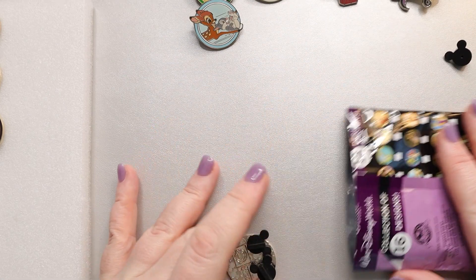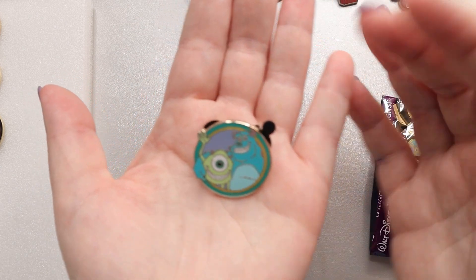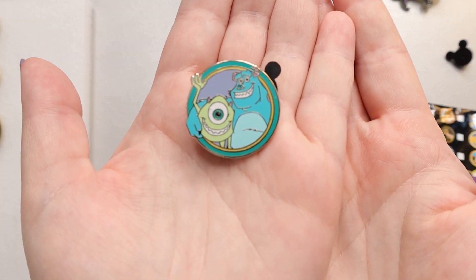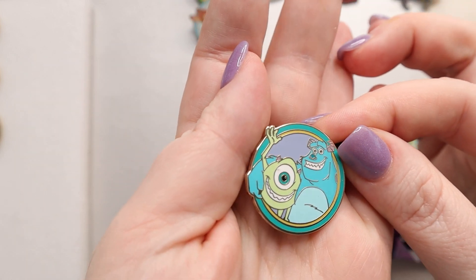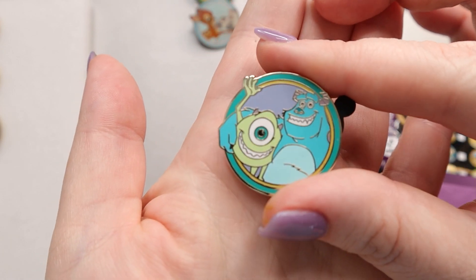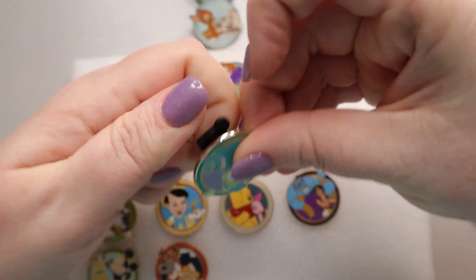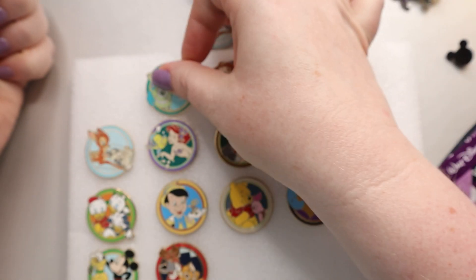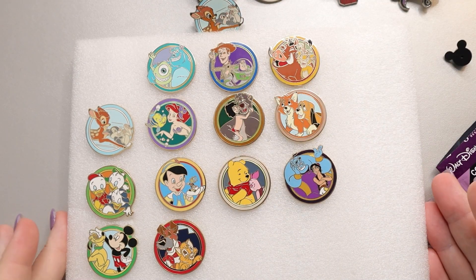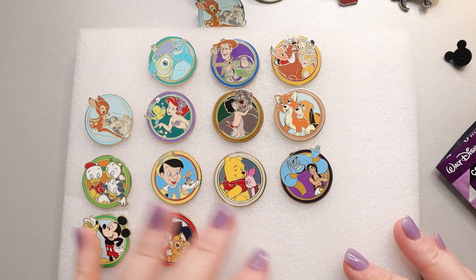I have one more in here — Mike and Sully! So we got two new ones closer. Sully has a little smut on his eye, but super cute. We'll put them next to Woody and Buzz, which means I'm now only missing three. I have three traders, so we'll see if we can find somebody who has them, or maybe I can purchase them — they're probably not too expensive, probably under $15 because they were pretty common pins.